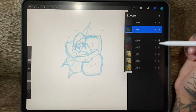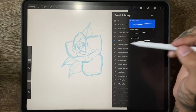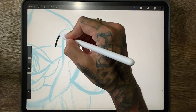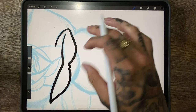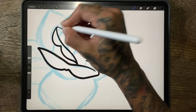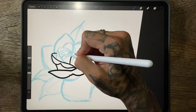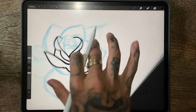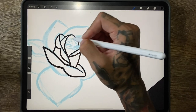Now we can go in with our hard lines. Now that we have pretty much everything sketched out exactly how we want it, we can go in with exactly how we would tattoo it. This stage should be pretty easy because all of your lines should be just about perfect at this point — you're pretty much just going over what you've already done in the last steps and refining them.